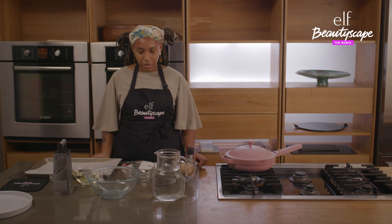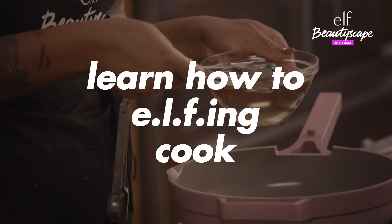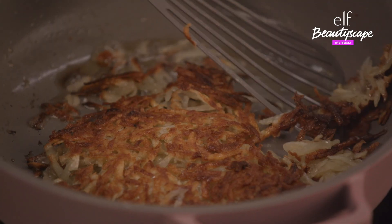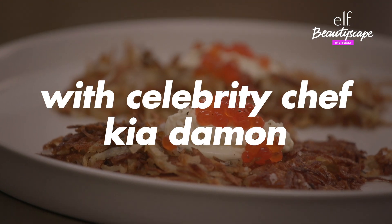Hi, everybody. My name is Kia Damone, also known as Chef Kia Cooks. Today's dish is going to be all about major feels. I'm super excited to teach you how to make this dish. Let's get right into it.